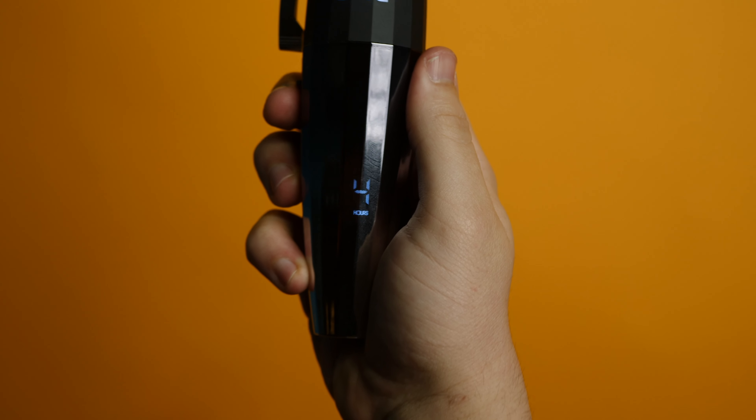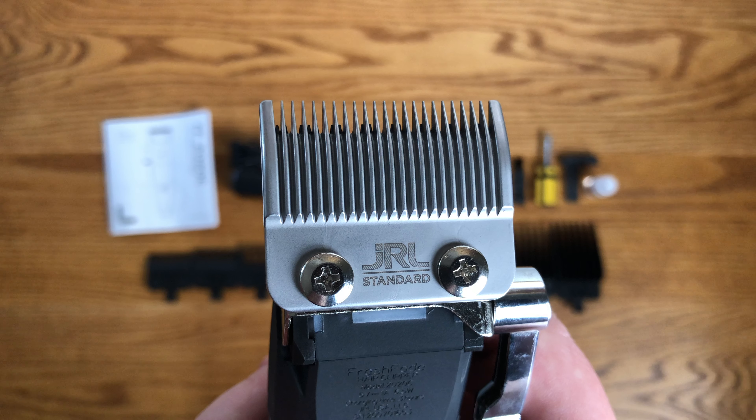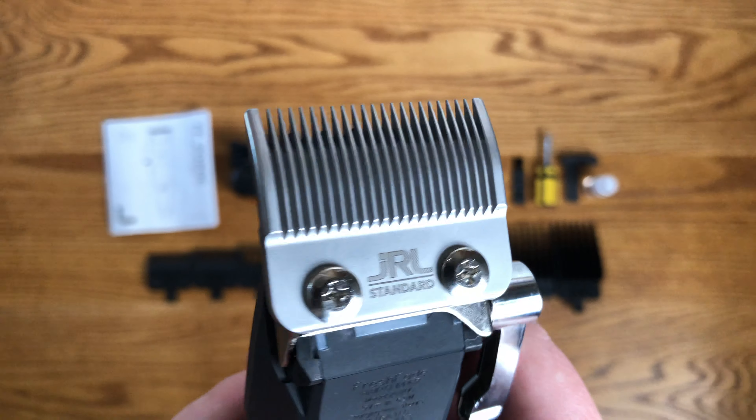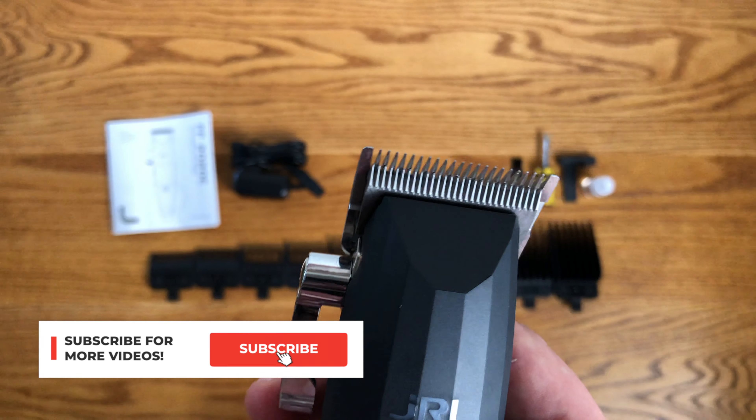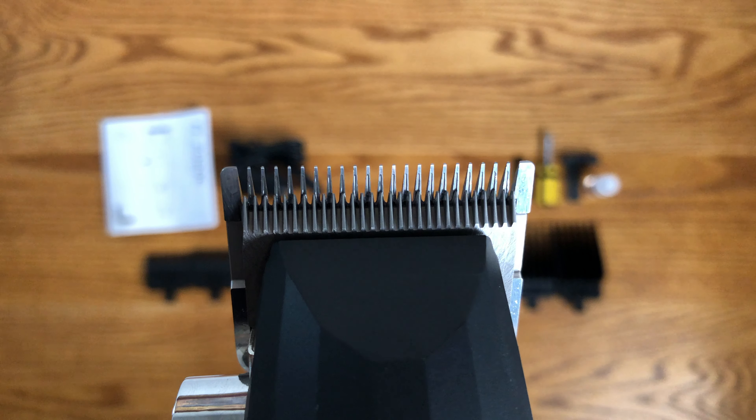6000 RPM or 7200 RPM. An LED screen that displays the remaining time as well as an oil and charging indicator. Stainless steel taper blade and a titanium cutting blade. The blade extends from 0.5 to 3.5, which is awesome because I love clippers that have a long extension.